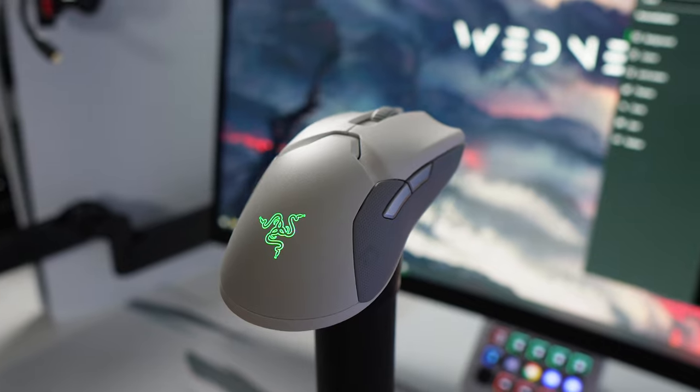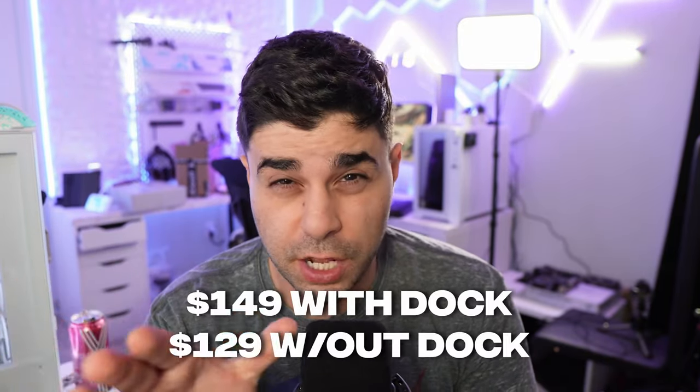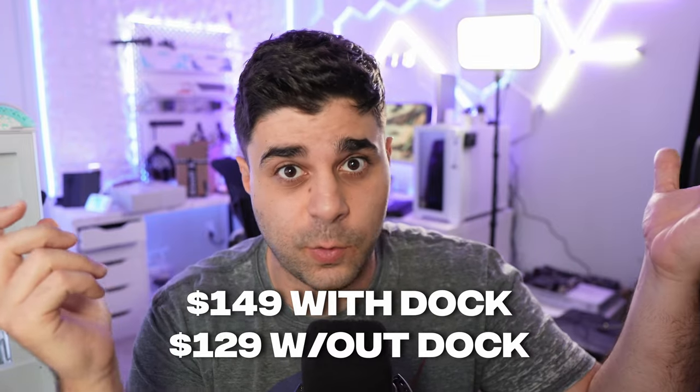Is the Razer Viper Ultimate worth buying in 2023? That's what we're discussing today. I just bought this mouse from Best Buy for $59. I've always kept an eye on the price — it goes anywhere between $59 and $100; the original MSRP has hit $130–$140. If you're thinking about upgrading your gaming mouse and wondering whether to buy this one or look for something else, this is the video for you.